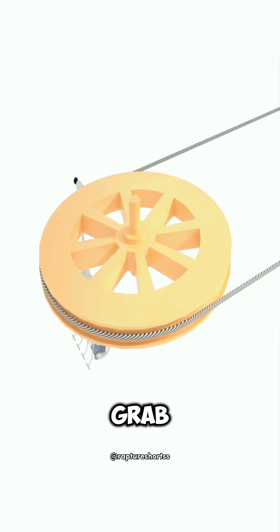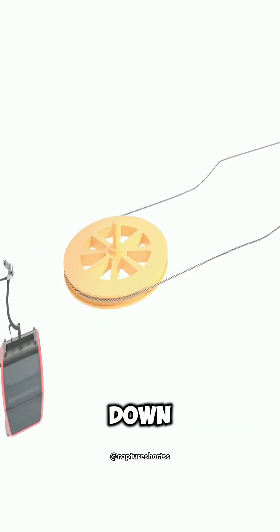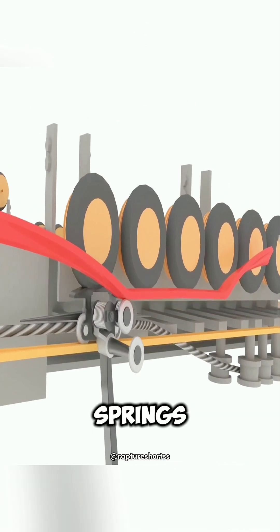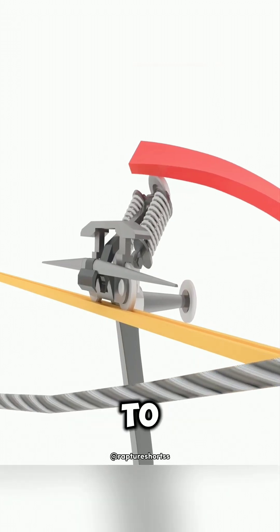Fixed clamps always grab the cable and move. Detachable clamps can release the cable and switch to an independent track to slow down, making it easier for passengers to get on and off. It uses the principle of compression springs, with the lever pressing down to release the cable and rebounding to reclamp it.